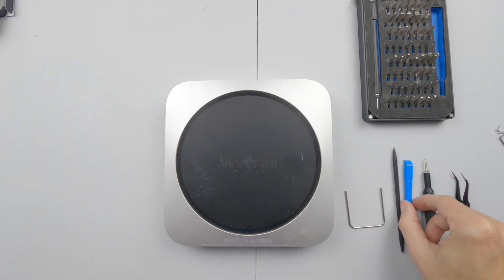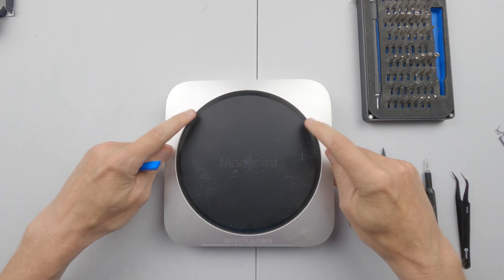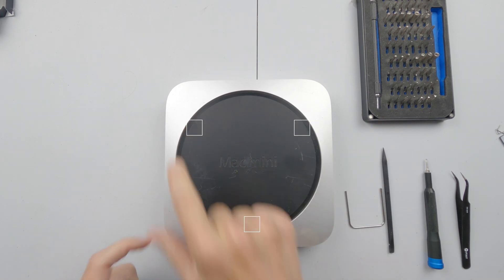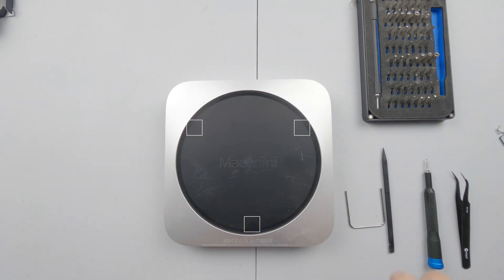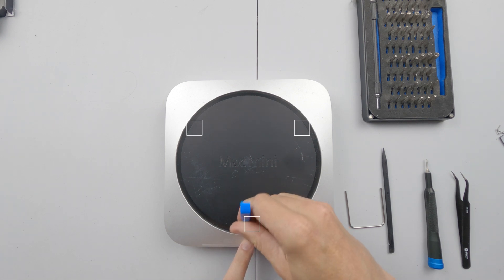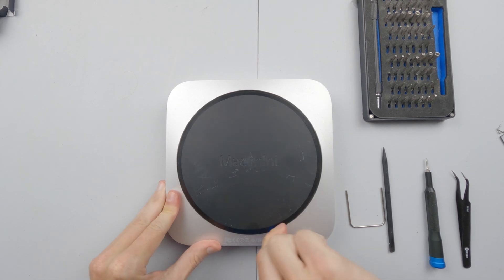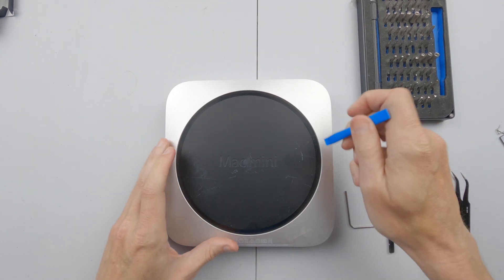Starting off, there are three clips at the two o'clock, the six o'clock, and at the ten o'clock positions. With a pry tool, you don't want to go in at six o'clock — you want to go in to the side and it'll pop out the clip.